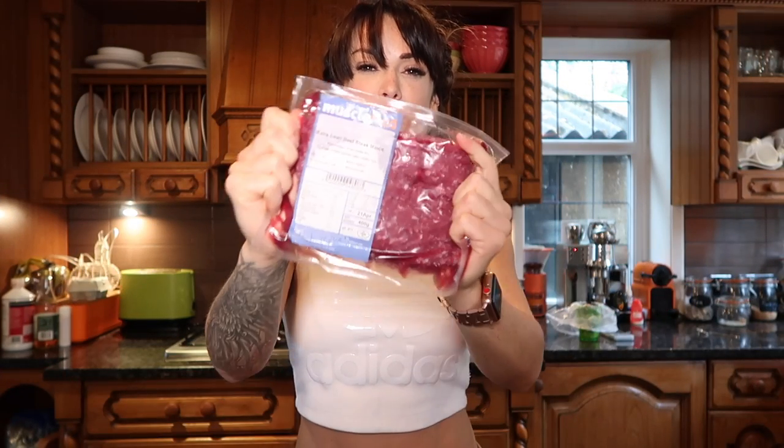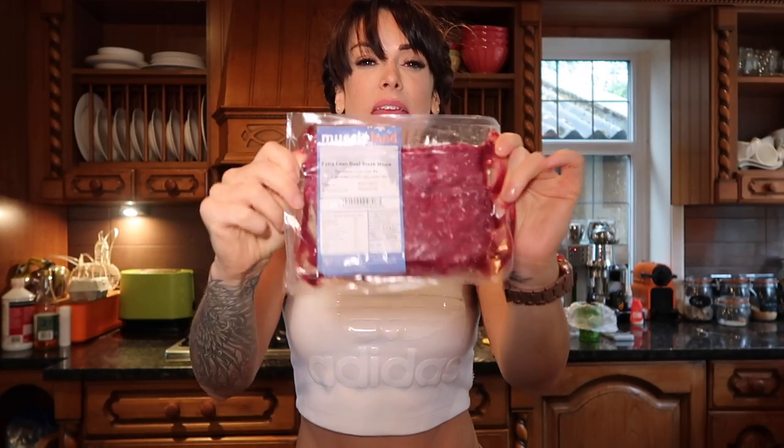The ingredients you are going to need are, as I said, the main ingredient I am using is extra lean minced beef. I get this from Muscle Food and it is only 4.2 grams of fat per 100 grams, so it is super lean.